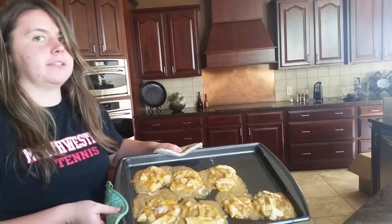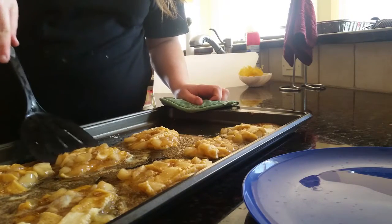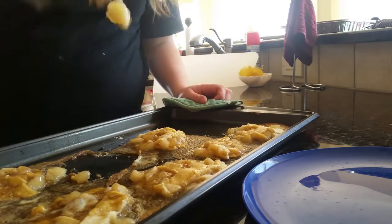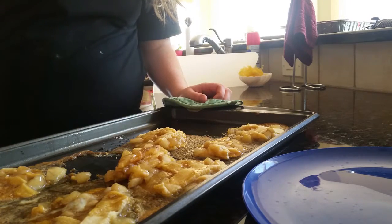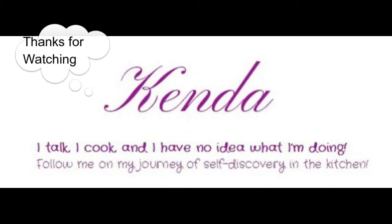Something tells me cookies shouldn't look like this. It will turn out much better, and it tastes like apple pie. My dogs really enjoyed eating it, but that's about it. Thanks for watching. Bye!